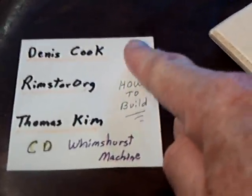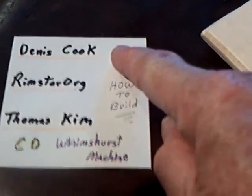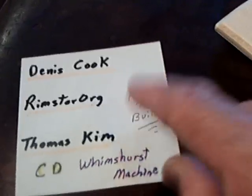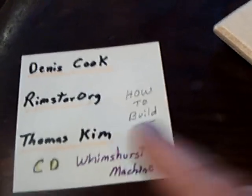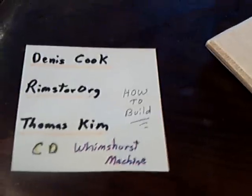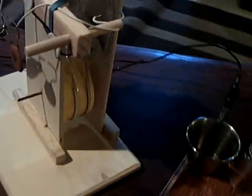This is basically a replication of the Dennis Cook model. Rimstar.org has a real good how-to video, and Thomas Kim has good how-to videos on how to do these simple Wimshursts basically in your house on your kitchen countertop if you want to build it like I did. They're rather simple, but they're rather complicated, and you have to study how all of this stuff goes together, then use what you have on hand, improvise, and go from there.